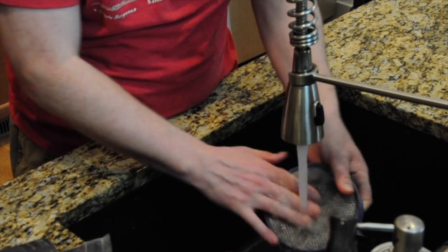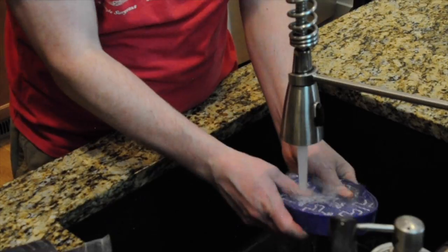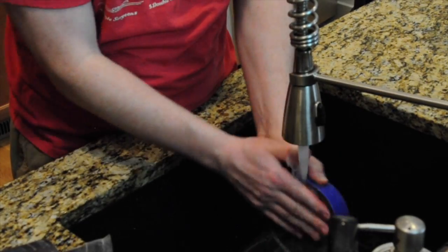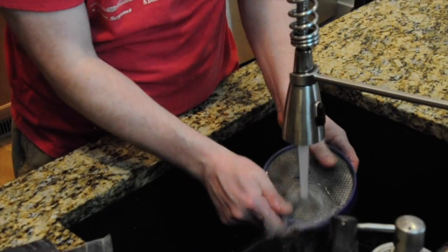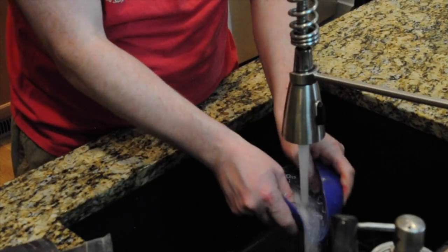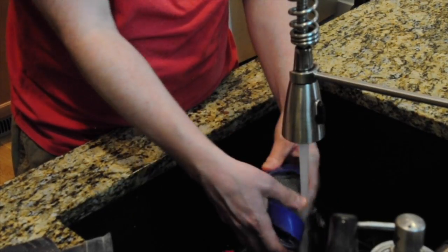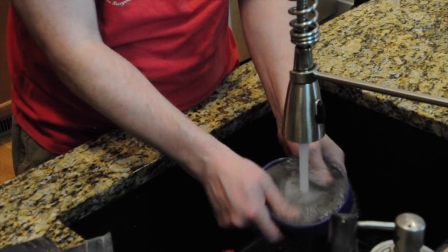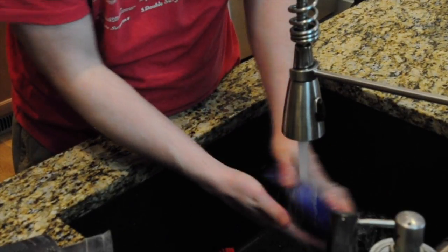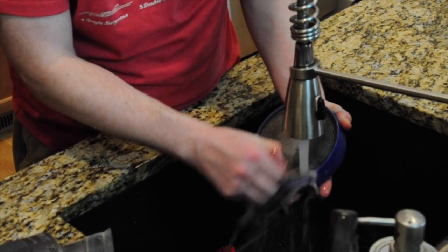You don't need to use soaps or anything — in fact, I think they tell you not to use soaps. Basically it's just a filter and it gets stuffed with fuzzies in there, and the water just cleans it out. We should do this more often than what we do, but you know, life happens.